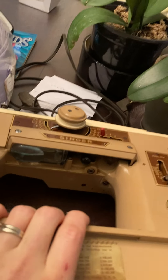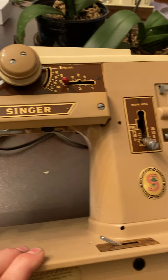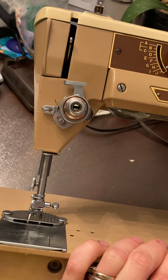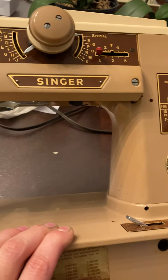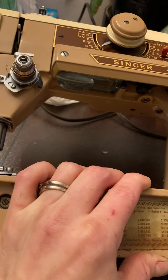Hi guys, I'm servicing this machine which is pretty much done and it's about to go up on listing. It's a Singer 401A. I love this machine. It's not a belt-driven machine — it's actually run on a gear, so it's a very durable machine. It's all metal, it has wonderful built-in stitches. It's truly a brilliant design.